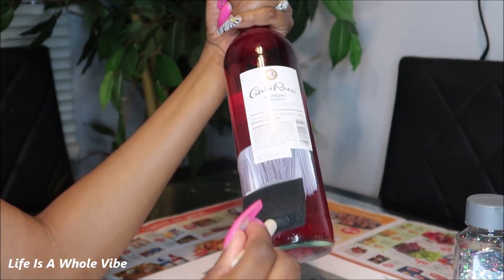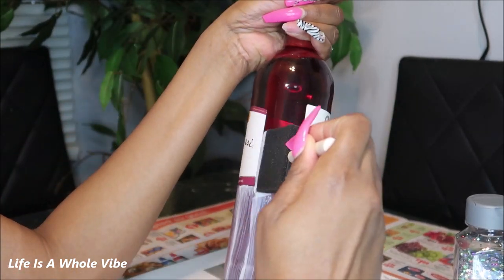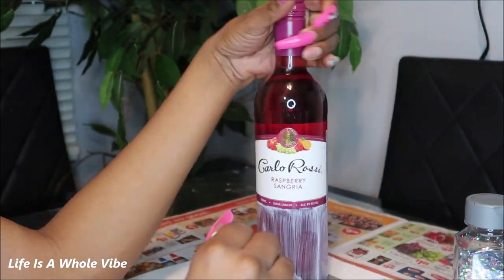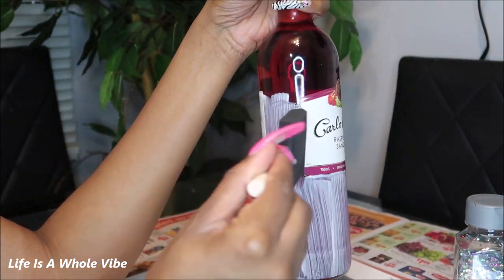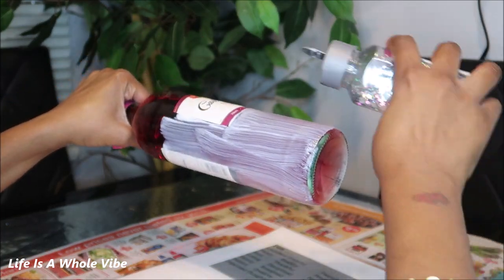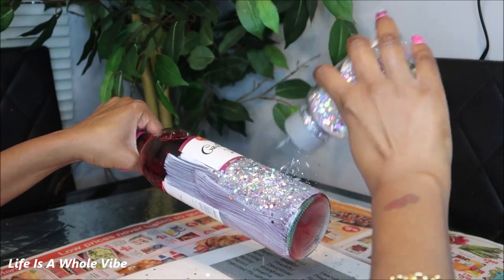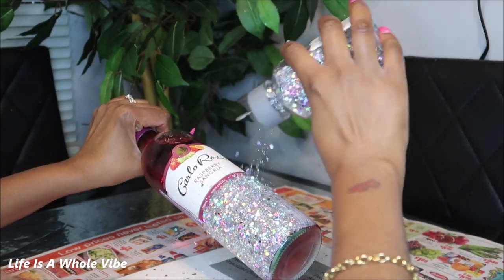I'm just adding the Mod Podge onto the bottle. Of course it's up to you if you want to keep the label on the bottle or if you want to go over it. Lately I've been finding myself covering up the label because that means there's more glitter, and the label to me just wasn't that important. So once you get your glue nice and smooth you'll go ahead and shake on your glitter.